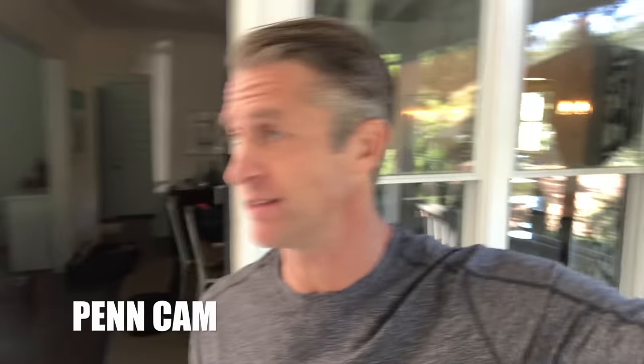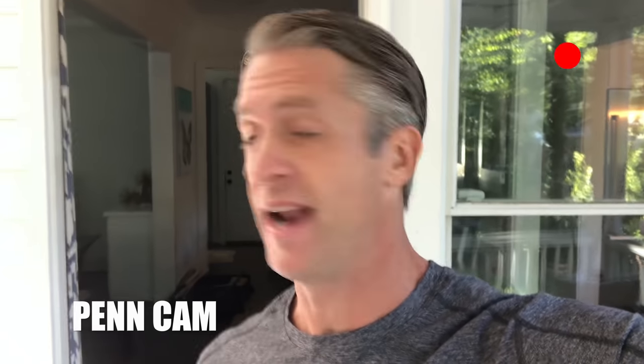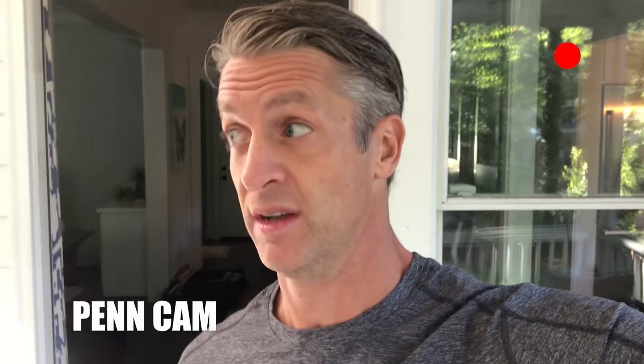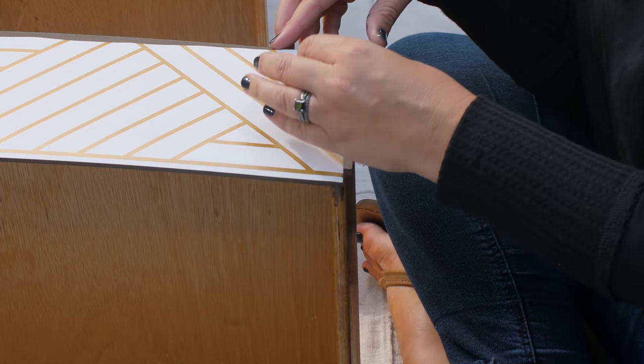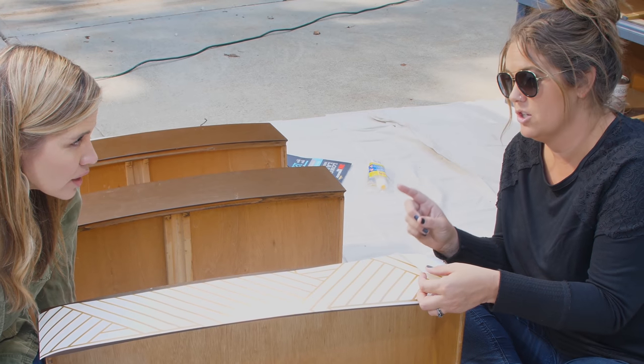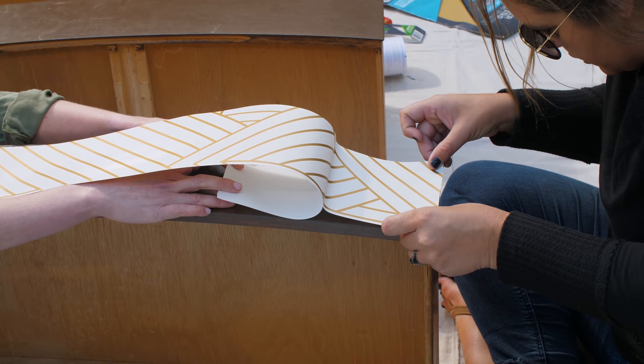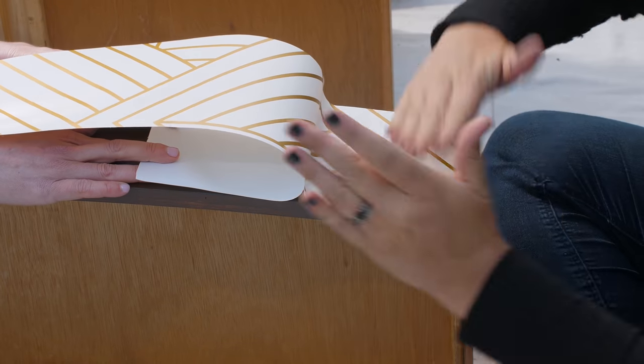Early thoughts — it looks like they are turning the dresser into some sort of anniversary present. That looks like wrapping paper I would put on my mom's 40th anniversary. Whatever crappy gift I get her. So here's the deal with this stuff — it is like a giant sticker or contact paper and it is repositionable. We want to try to get it as right as we can, but if we're off we can peel it off and start again.